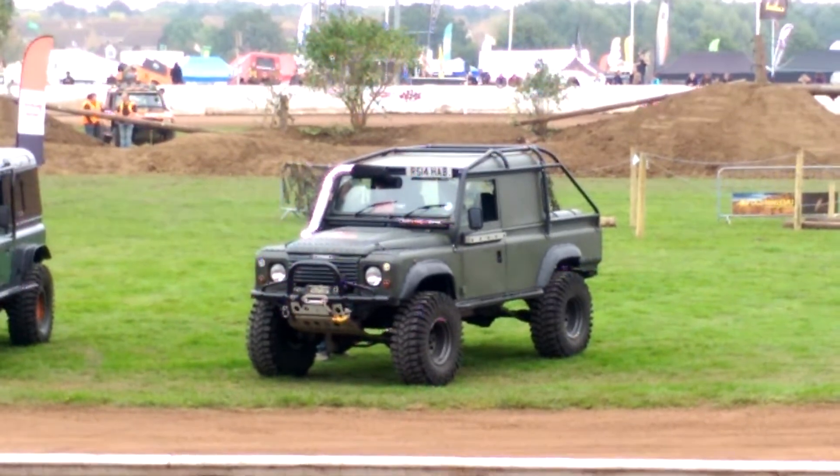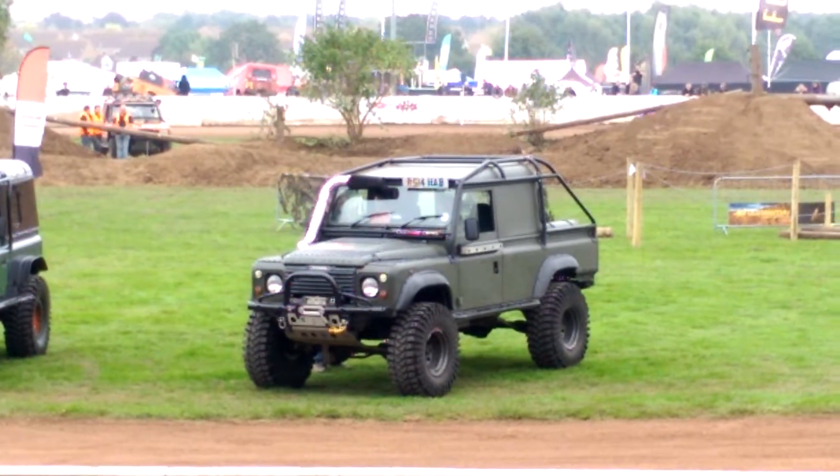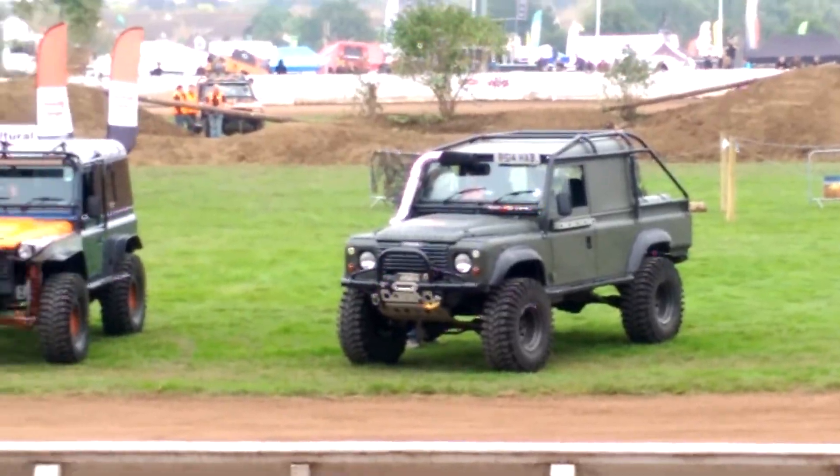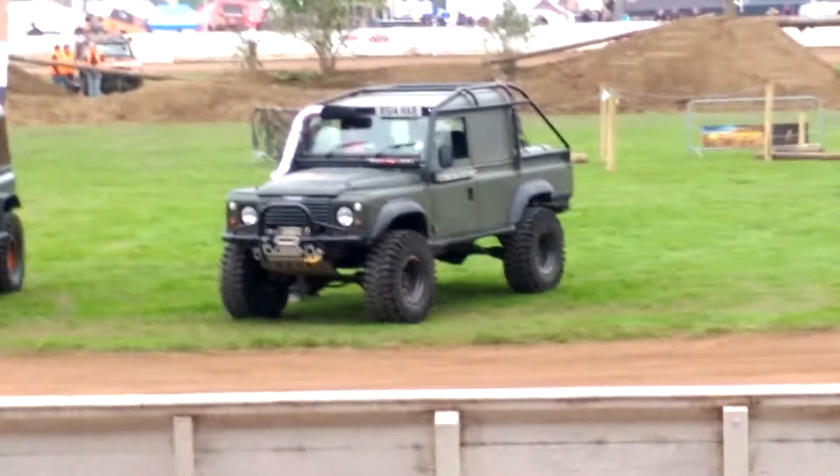I wanted a bit more power, so my first engine conversion was to a 4.2 litre Rover V8, which I then turbocharged. It was really only getting about 7 miles to the gallon.